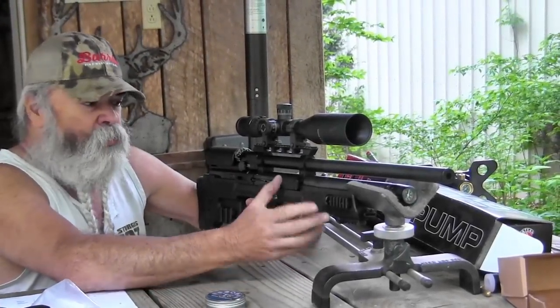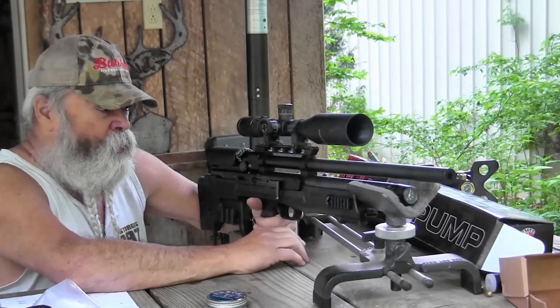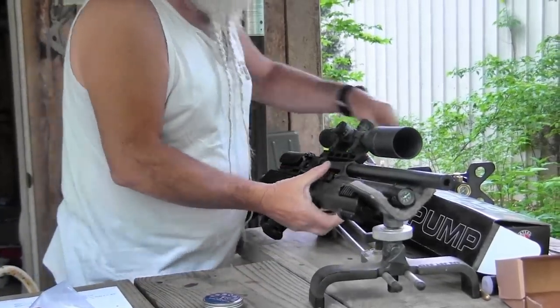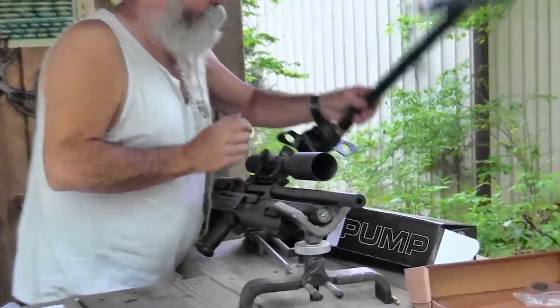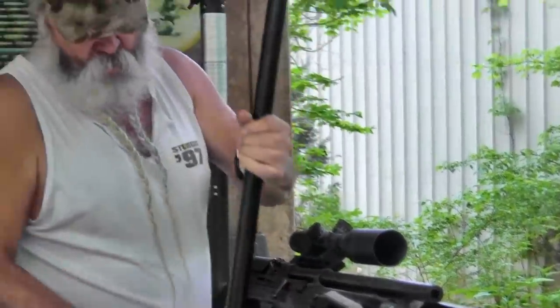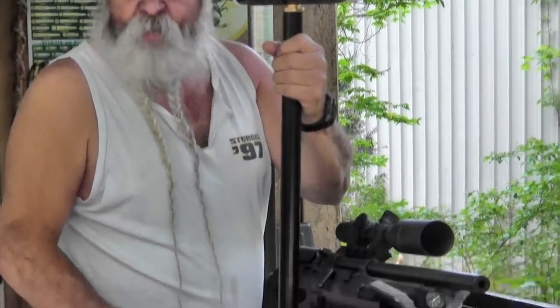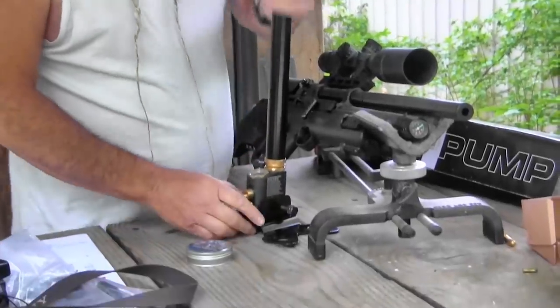They also sell optional cylinders — you can pop one out, pop one in, and you're ready to go again. I also have the optional pump here, which has a hose that connects right here. It's a real high quality, high pressure pump that lets you pressurize the cylinder. This is optional and doesn't come with the rifle.